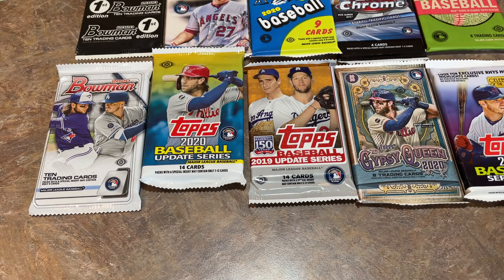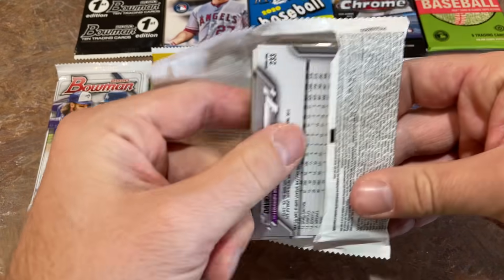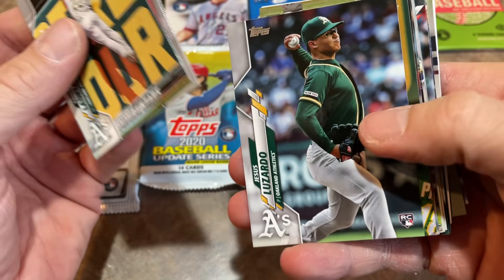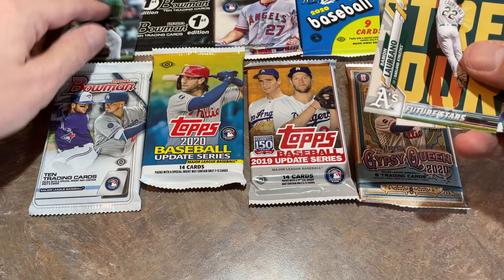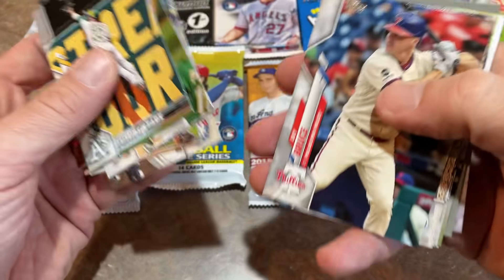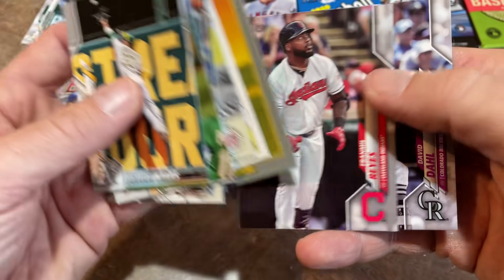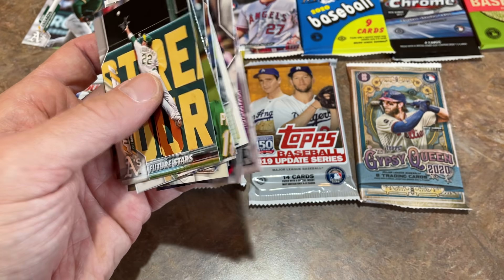I always like 2020 Topps Series One — let's see what we can find. This is a 16-card pack. Leading things off is Ramon Laureano, then a rookie card of Jesus Lusardo — we'll put that aside in the hit pile, probably worth about a buck, but if he continues to develop, that'll go up. There's a nice Home Run Challenge card of Christian Yelich, Shohei Ohtani, Franmil Reyes, and David Dahl.